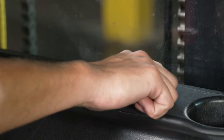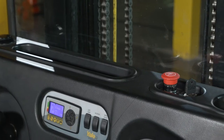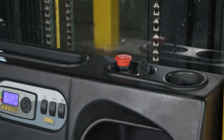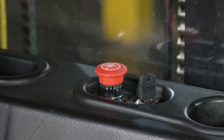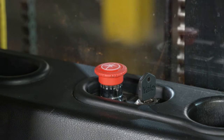The key switch is used to energize and de-energize the lift truck's electrical circuits. The battery disconnect switch is located next to the key switch on top of the console cover. This switch shuts off all electrical power to the lift truck. To engage the power disconnect circuit, simply push the button. Rotate the head of the switch clockwise to release.